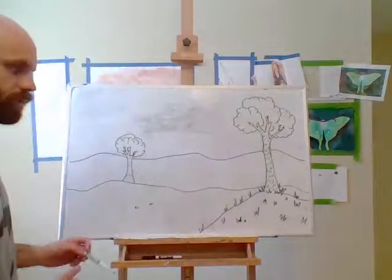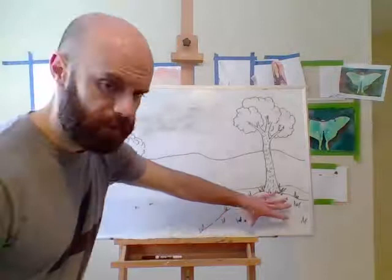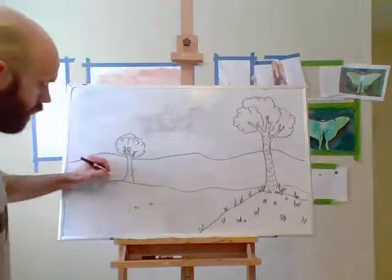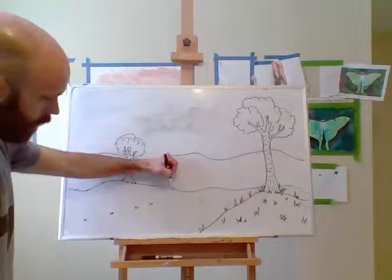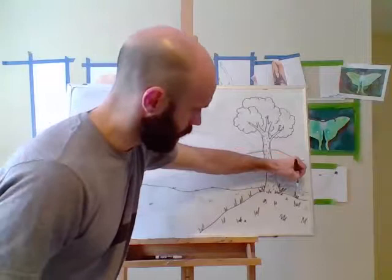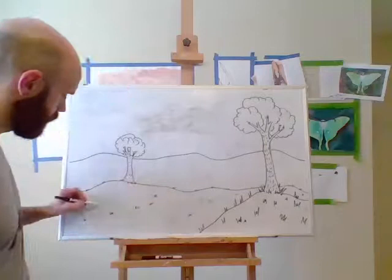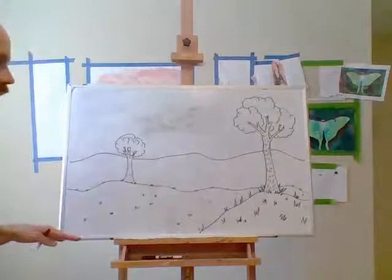That might be an area where you have to be a problem solver too. If you started making textures that were really small on your foreground and you get to your middle ground and your textures are bigger, you may have to do some problem solving — come back and make the foreground textures bigger so that the middle ground textures appear smaller by comparison. Adding textures is an area where you can get really carried away and have fun, but I just want you to see the difference in size of texture and the size of my trees.